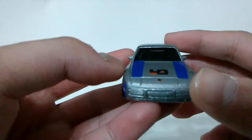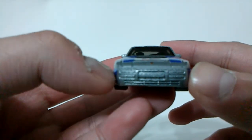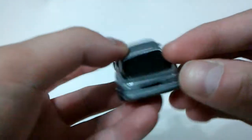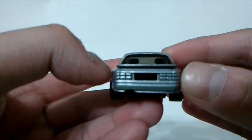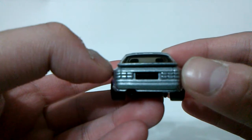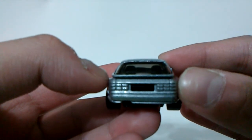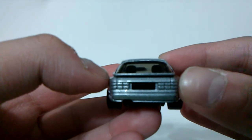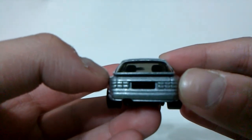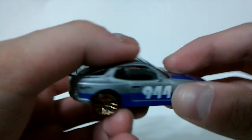The bad thing about this casting is no detailed head and fog lights, and as well as the grille. Same goes at the rear end — no detailed taillights, emblem, or license plate. And if you ask me, earlier castings included both of those, so I don't know why they decided to remove it.